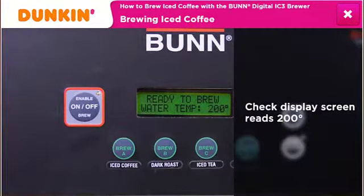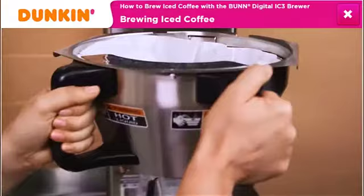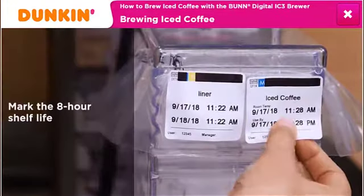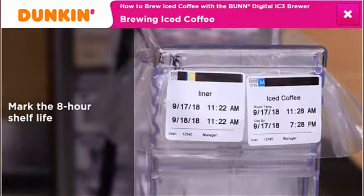Confirm that the display screen reads 200 degrees. Check that the grinds are level and insert the brew basket. Next, mark the eight-hour iced coffee expiration time on the shelf life label and place it on the fold of the liner.